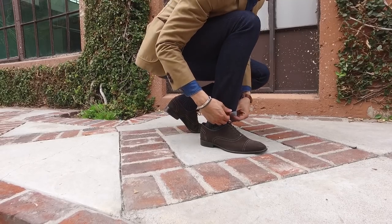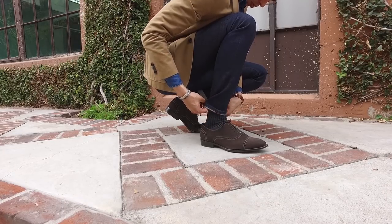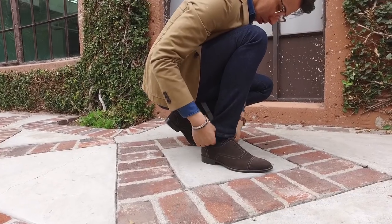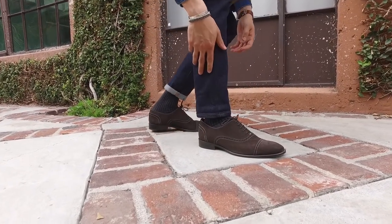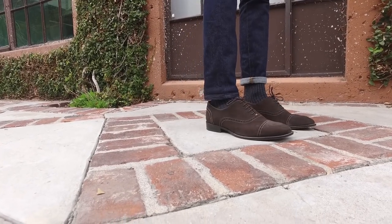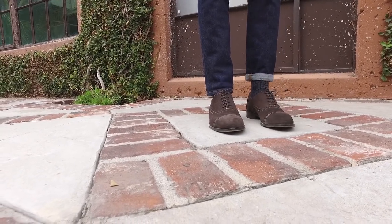When it comes to cuffs, make sure you're only cuffing once — maybe twice — and keep the cuffs small. It's also really cool if the bottom of your pant leg falls right at the brim and you rock no-show socks. That looks sharp.